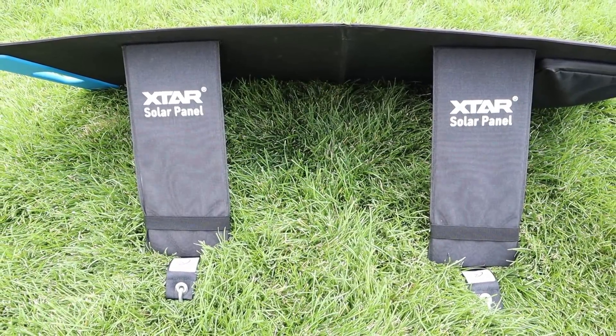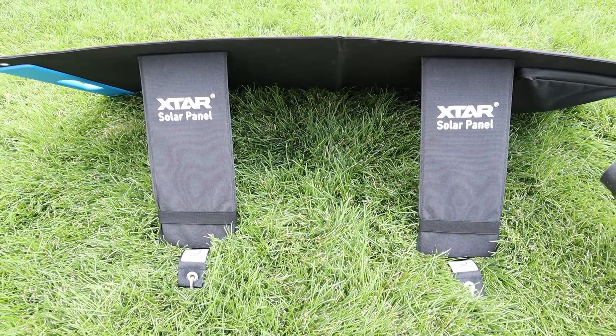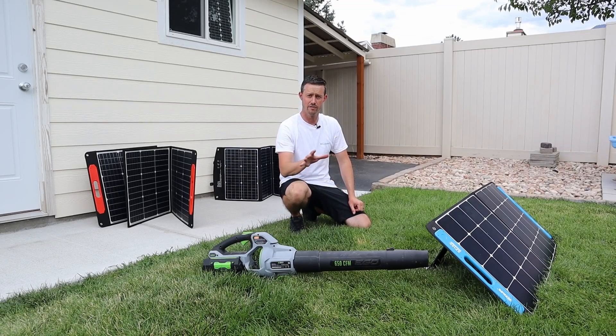So I've gone ahead and anchored this solar panel down and I'll anchor down the other ones. Let's test to see what happens when we have the blower going with the solar panels anchored.